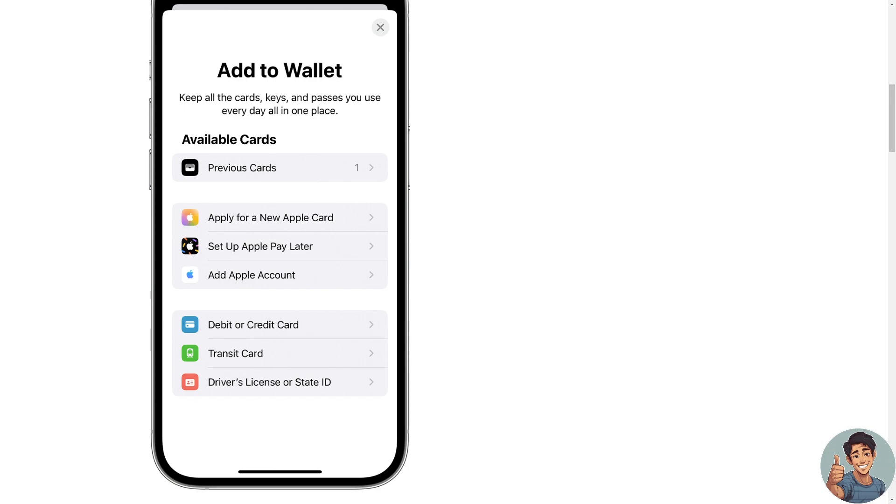Tap 'Debit or Credit Card' to add a new card. Enter your NFC card account number, tap Continue, and follow the on-screen steps to add the card and verify your information with your bank or card issuer. Your NFC card provider may ask you to provide more information or download an app before your card is ready to use with Apple Pay.